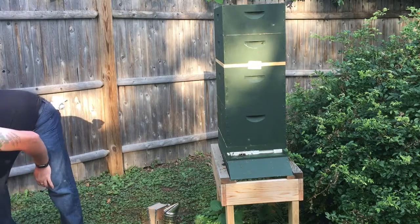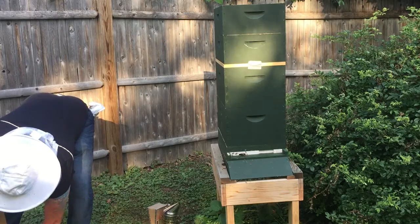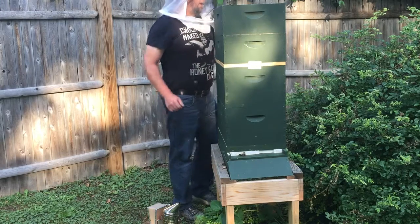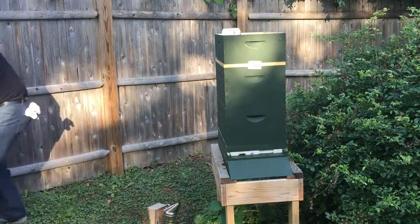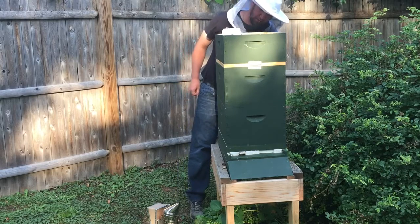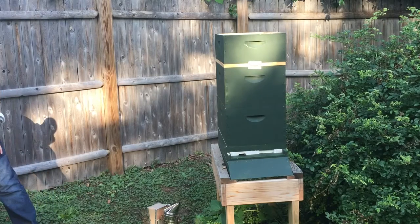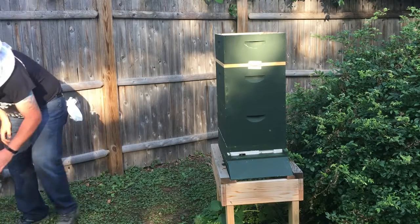We've got some earwigs in here that we want to get out — we want nothing but bees in here. Just like the other hive, it looks like these guys have massacred the outside food that I'm putting in there, which hopefully means they've expanded better. These guys are in need of a new bottle. I'm going to put them over here for now and let them find their own way off. A little smoke to help.